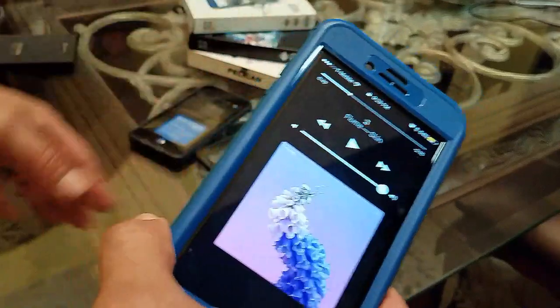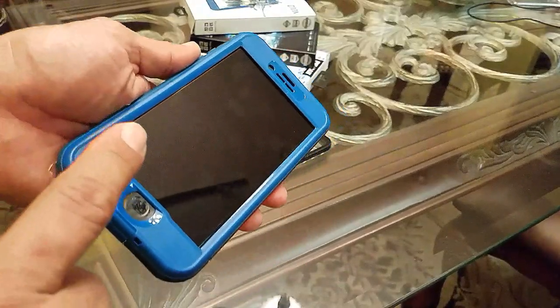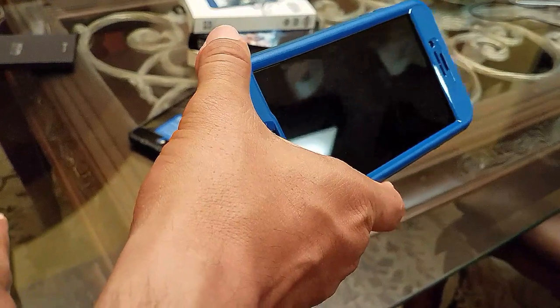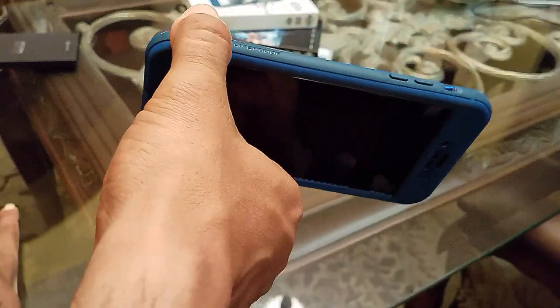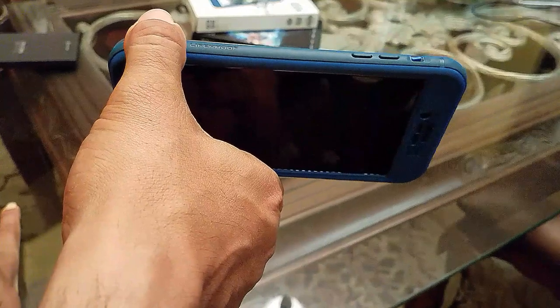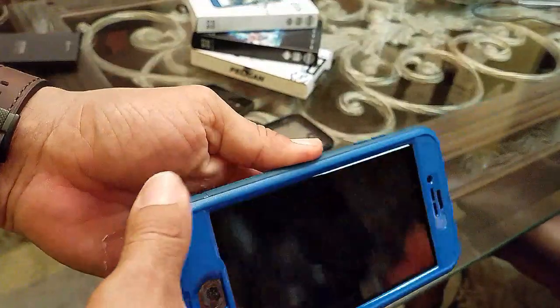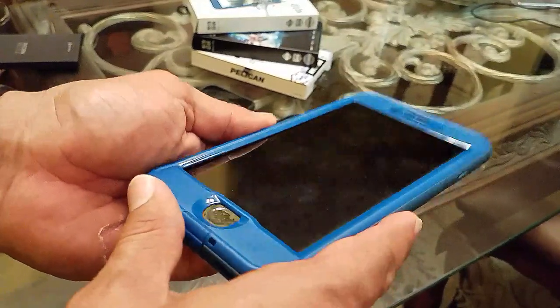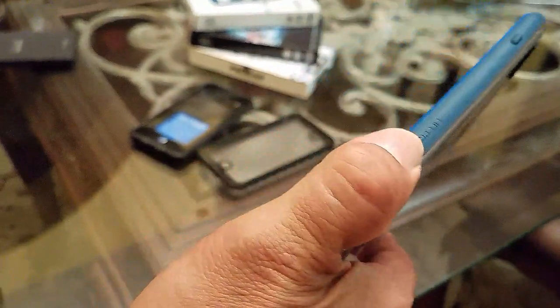This is a really nice, protective case. One subscriber asked why you'd want a waterproof case if the phone is already waterproof — but the iPhone 7 Plus is only water resistant, not waterproof. If you go to Apple with water damage, it's not covered under warranty. These cases give you that extra protection when you're out near water, giving you a much greater chance of not ending up with a bricked phone.